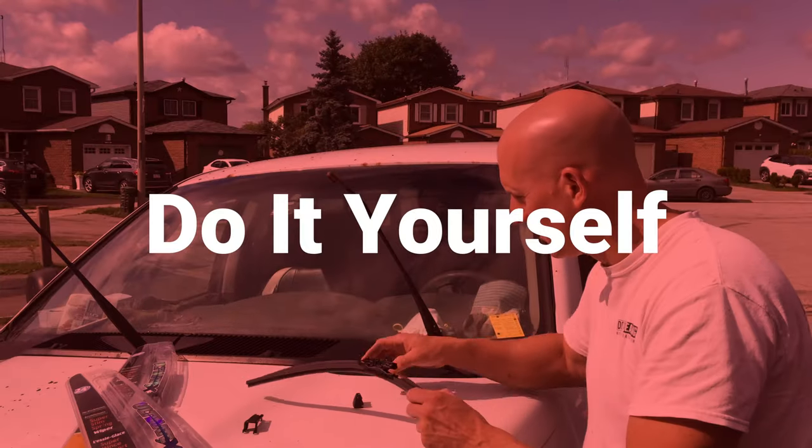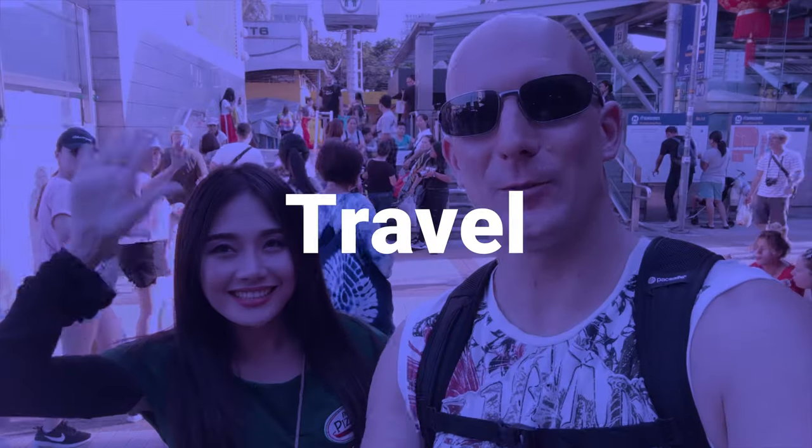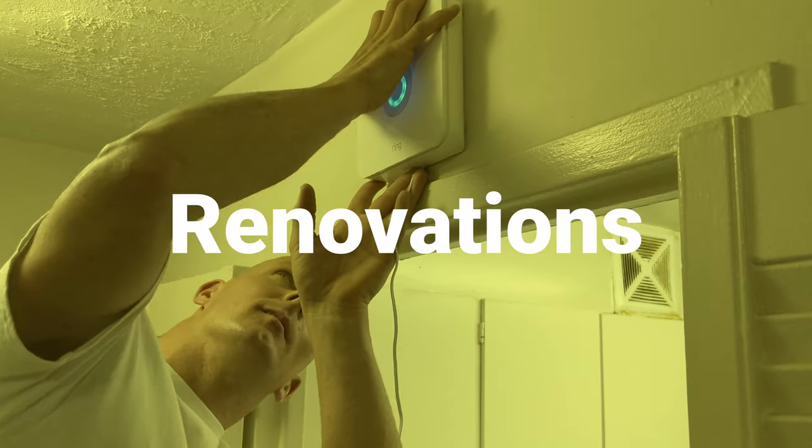Today we're going to be looking at a three bar leg stretcher. Welcome back, it's Jeff Lippard from JeffLippard.com. On this channel we do do-it-yourself videos, vacation videos, product reviews and much more. So if you're new here, consider subscribing.